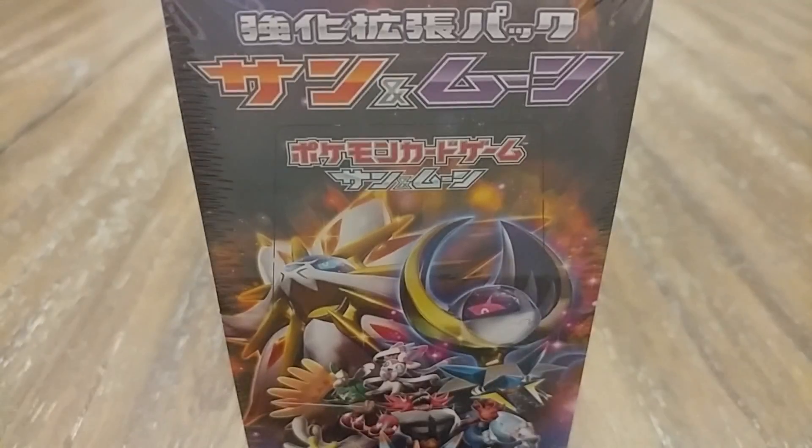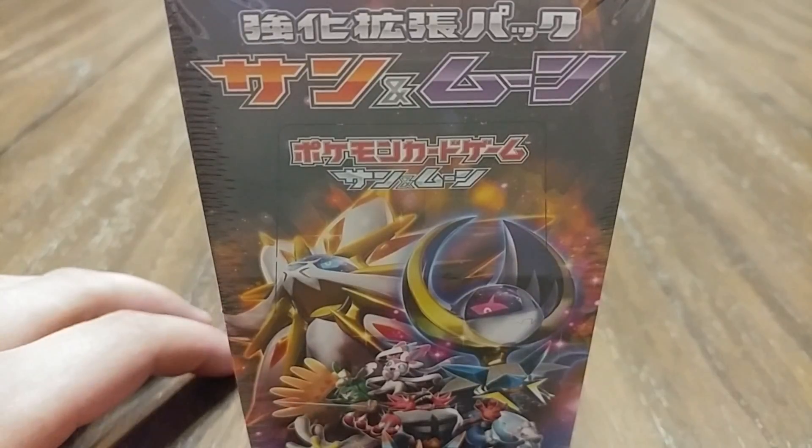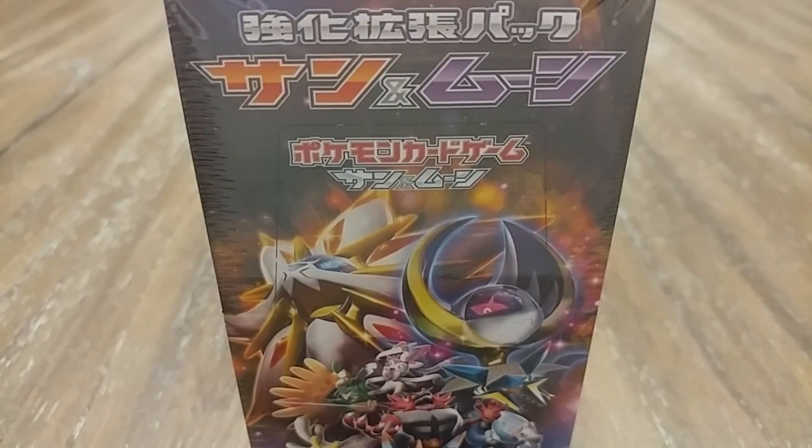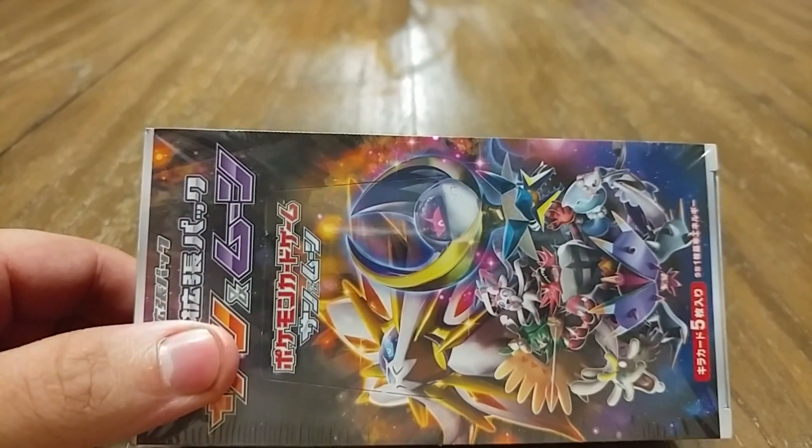Hello, and we have another Pokemon stuff. We have the Japanese Sun and Moon — I think it's the Strengthening box set. I can't read Japanese unfortunately, but it's Pokemon so we're going to open it. It came in the mail today, and let's open it.